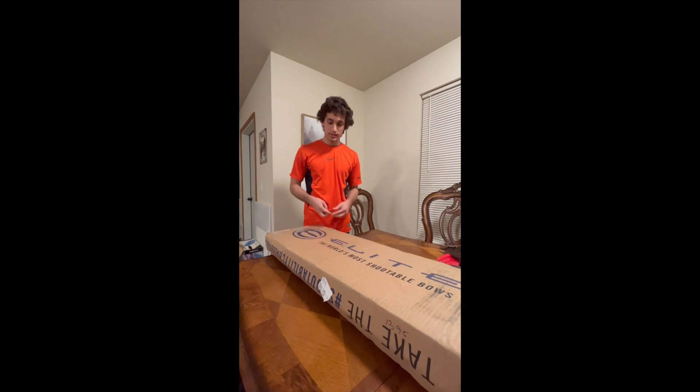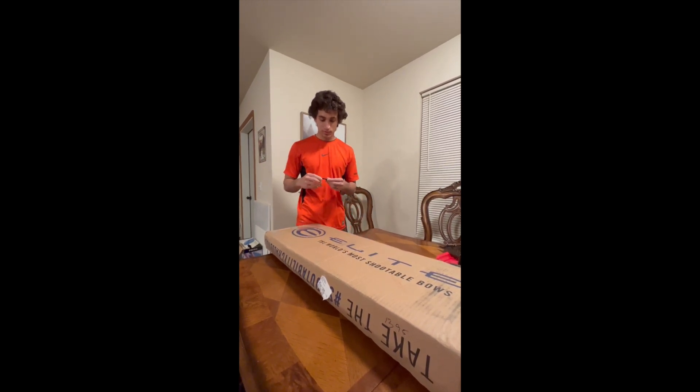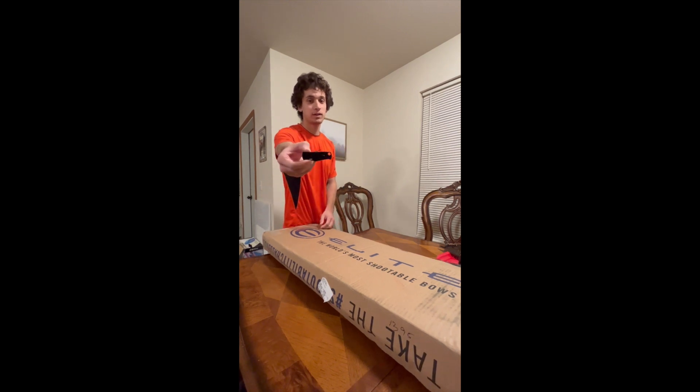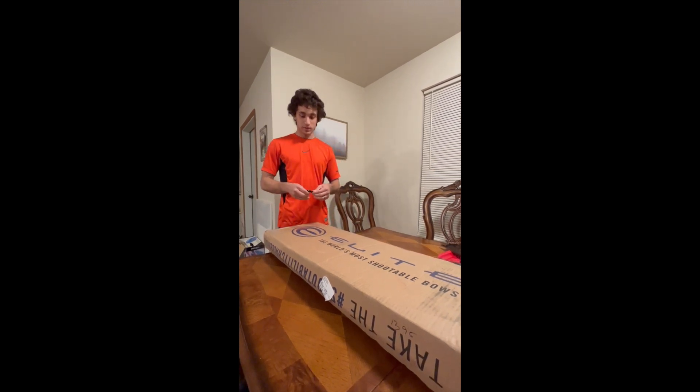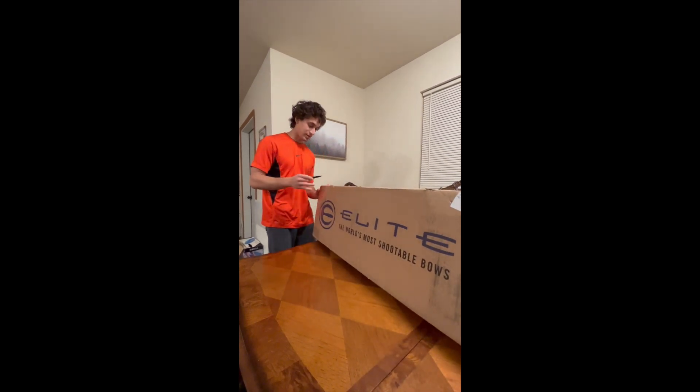All right, so this should be the Elite Omnia from Impact Archery in Clovis. We're going to open it with the QAD pocket knife. If you're going to get a rest, you might as well get the QAD because you get a pocket knife. So to me, that's all that matters.